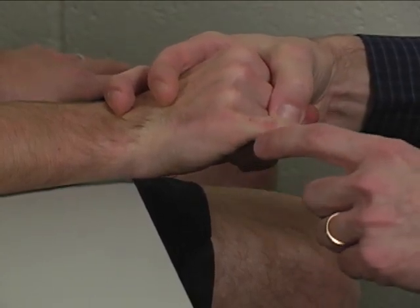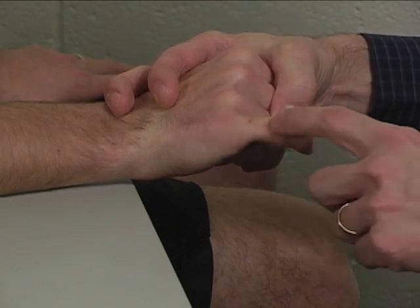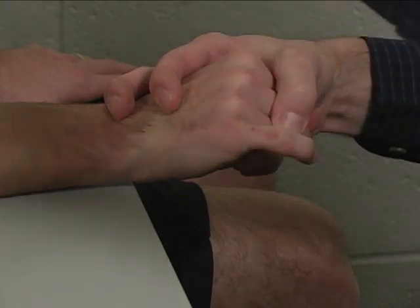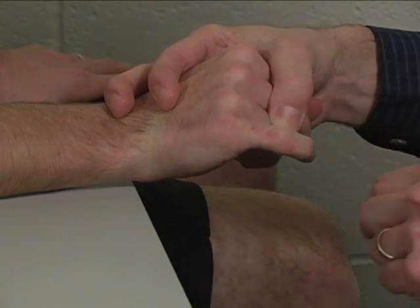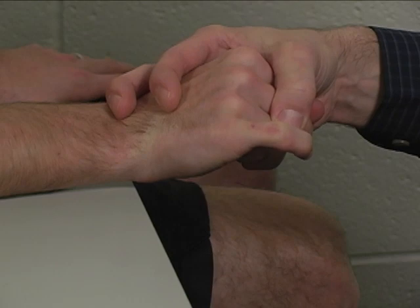The resistance is applied to the dorsum of the proximal phalanx of the small finger, in a direction of flexion. Support the wrist and hand, and support these other fingers out of the way in a fist — that way we isolate extensor digiti minimi.